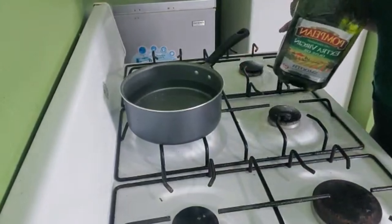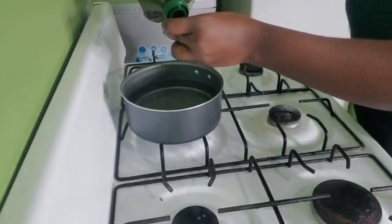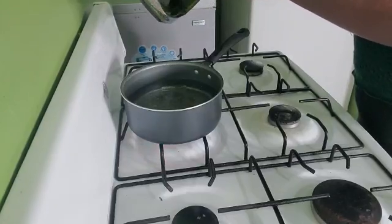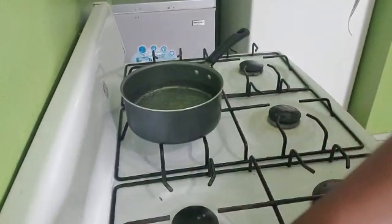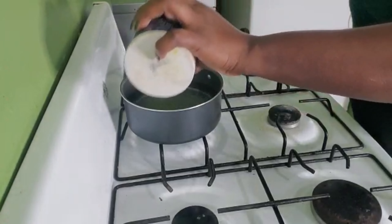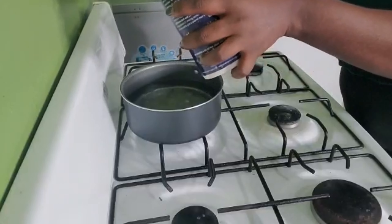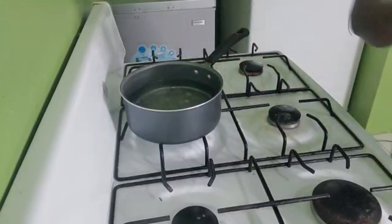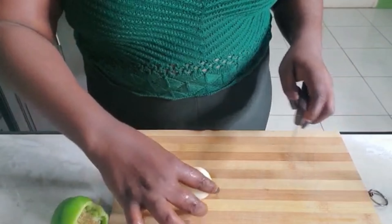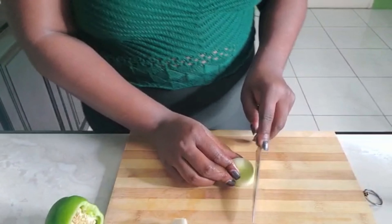I'm gonna get some water boiling, add some olive oil along with some salt, and then I'll add the pasta. This particular brand of pasta you have to cook it a little while for it to soften up and taste like regular macaroni or pasta. So I let the water boil and then I'll go in with my pasta. In the meantime, I'm gonna season up my shrimp and get my vegetables ready.